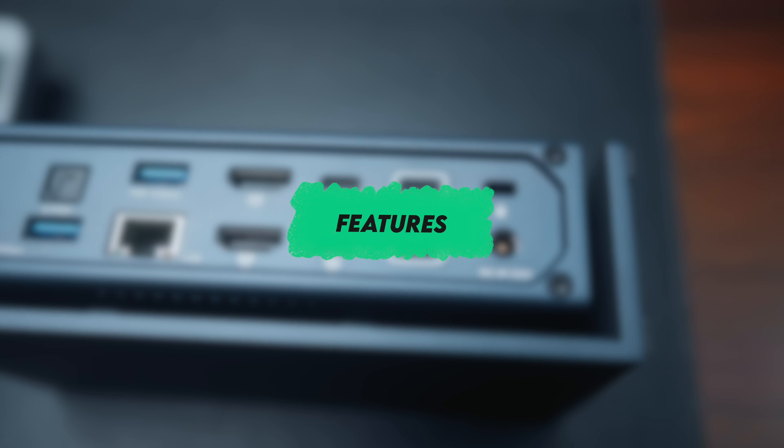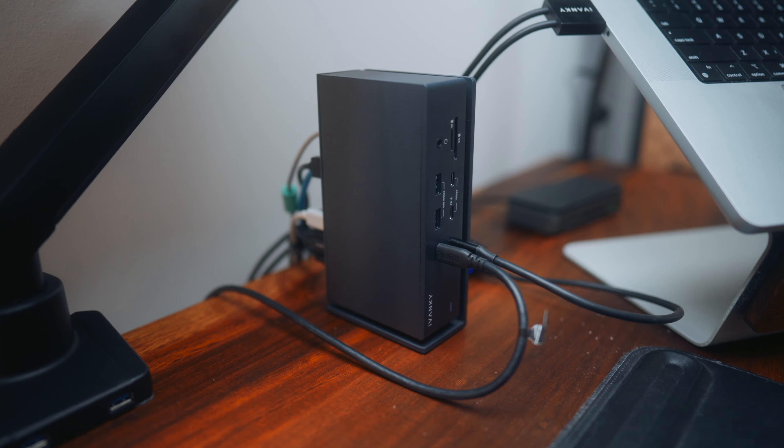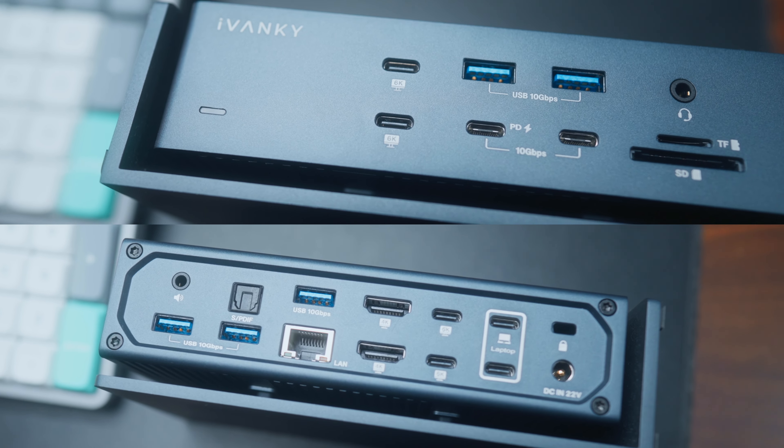Let's start out by talking about the features of the Fusion Dock Max. This hub comes in at around $439 US dollars, so I'd say it's pretty competitively priced. There are other docks out there with similar specs at around the same price point, but this particular dock has a whopping 20 ports, which is pretty impressive.